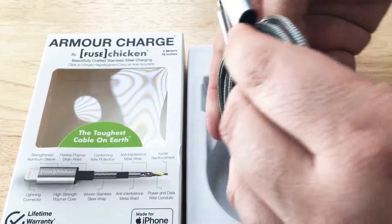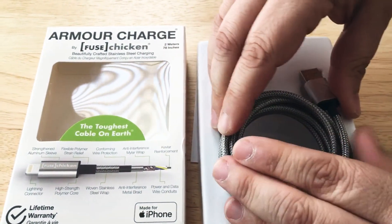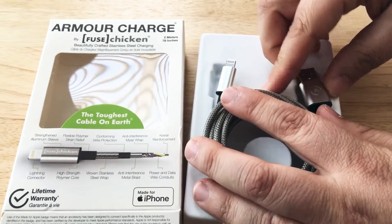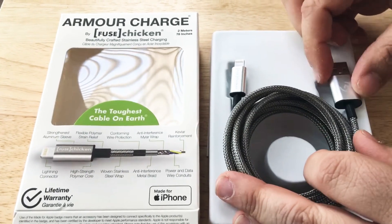But if you're also a rideshare driver and you use your phone, and you have it at a weird angle all the time, and you're taking it in and out of your car, your truck, your van, or whatever you're doing — this would definitely be the cable for you.